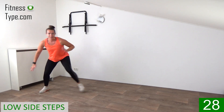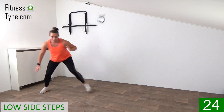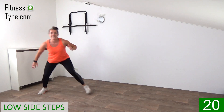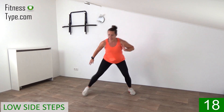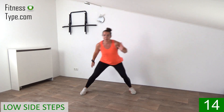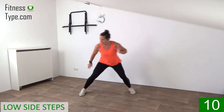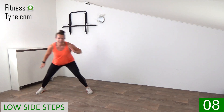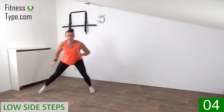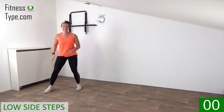Double, double from side to side. Pull that belly button in. Keep your back straight. 20 seconds left. Come on, curl and extend your arms. Double to the right, double to the left. Just a few more. And to the left, we finish on the right side. And march on spot.